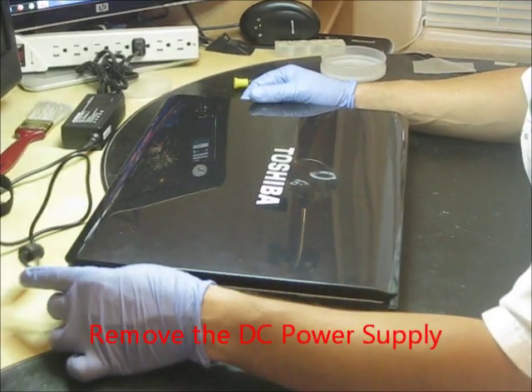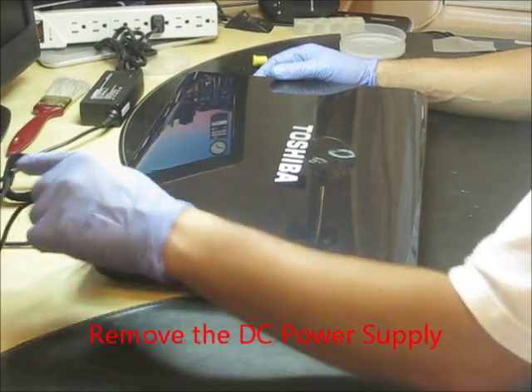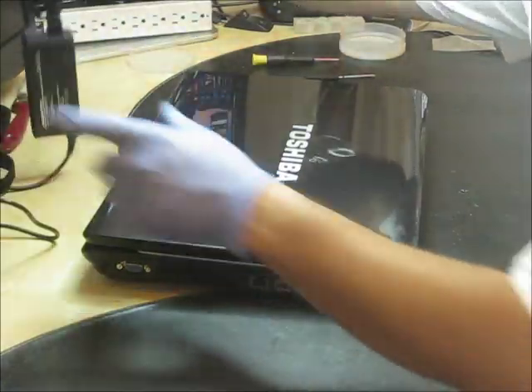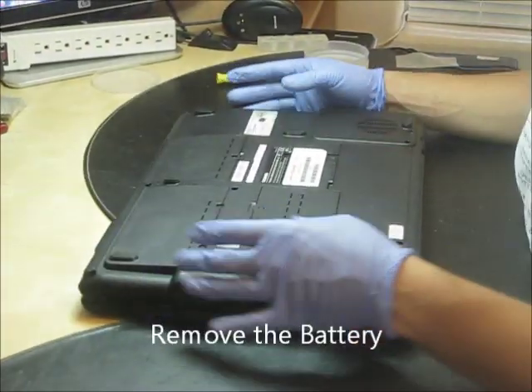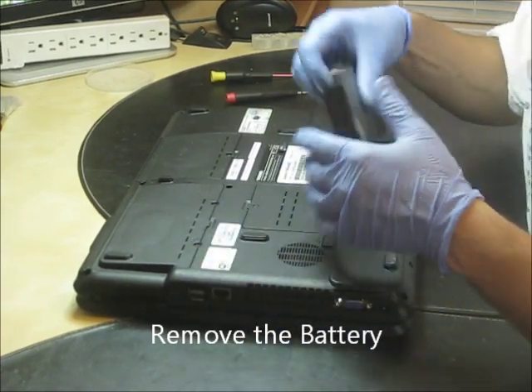What you have to do first is take the DC power completely off of the computer, flip the computer back and remove the battery. This is the first step you have to do.